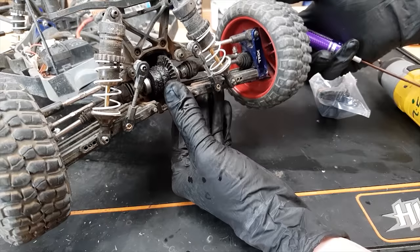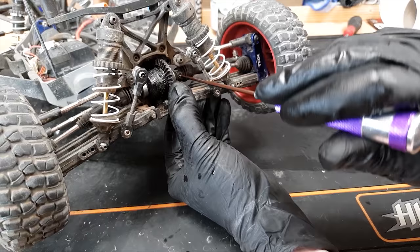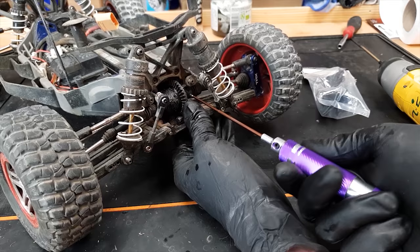The X-Max is all put back together again, ready for another day's bashing. Next, let's have a look at the Slash. I've already stripped this down in another video — I'll put a link up. Pretty much all I did was take the diff cover off, saw that it was broken, ordered a new one, and here's the part.